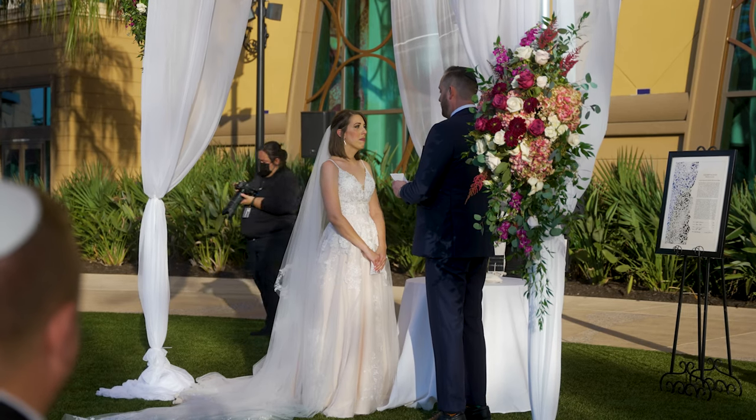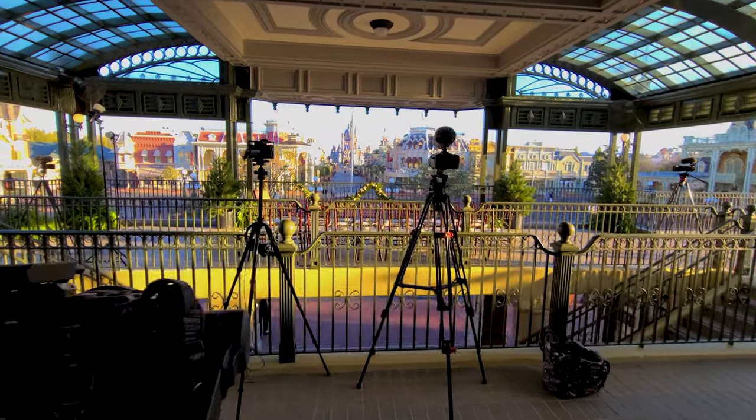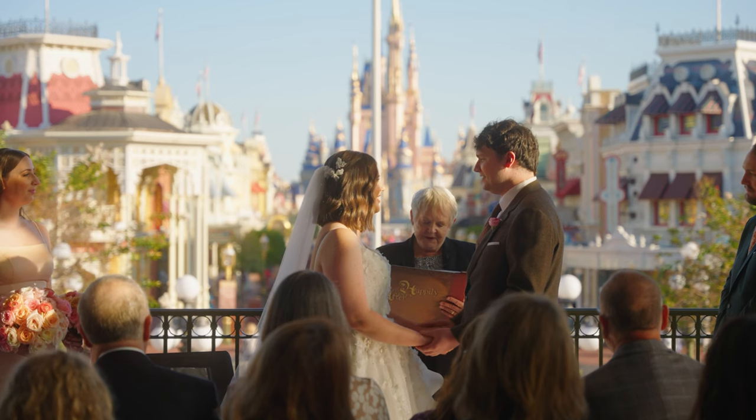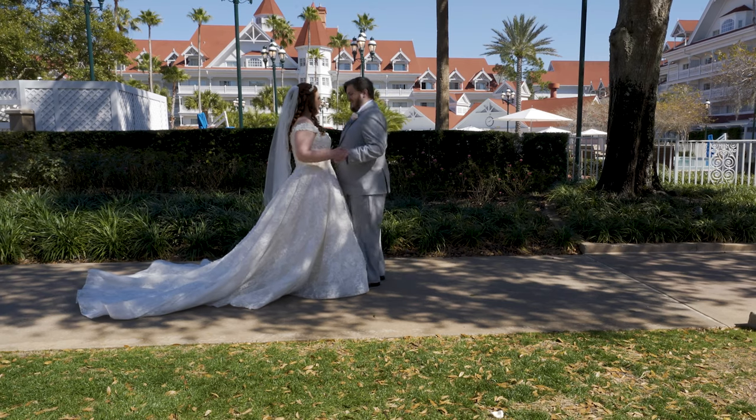"I will cherish our friendship and love you today, tomorrow, and forever." — actual wedding audio captured with the Deity Pocket Wireless. The whole trend of tiny pocket wireless microphone systems was started with the original Rode Wireless Go One.